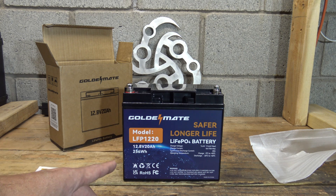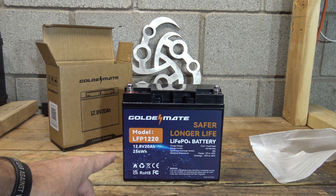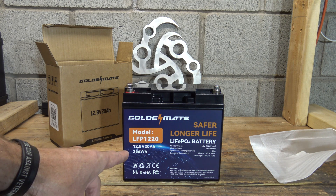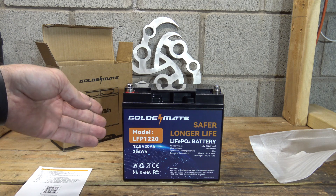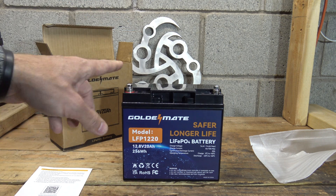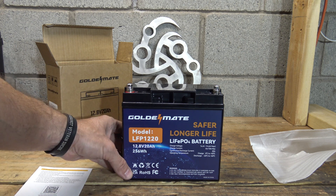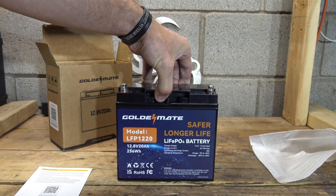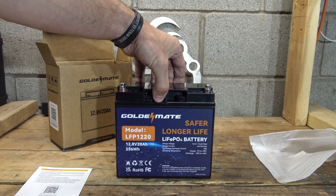If you're a ham radio person, maybe on a search and rescue team and want to set up a portable ham radio station, a battery like this is small, not too heavy, very portable and mobile. You can also use it for running lights at camp. For me as a YouTuber, it's a great battery — it only weighs 5.3 pounds, so I can carry it anywhere and charge my cameras, GoPros, without a big bulky heavy battery.